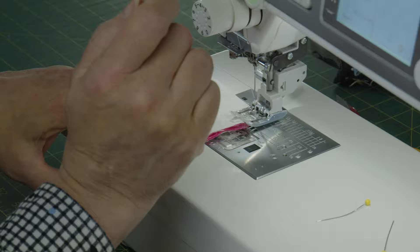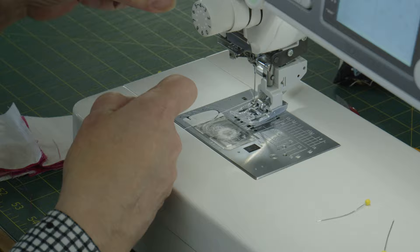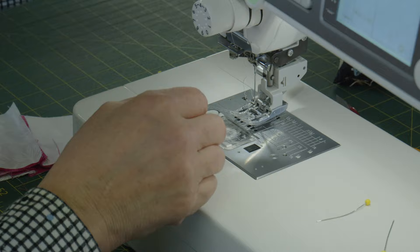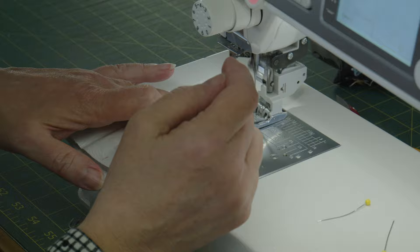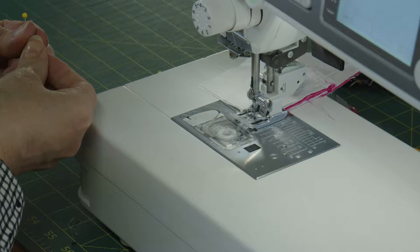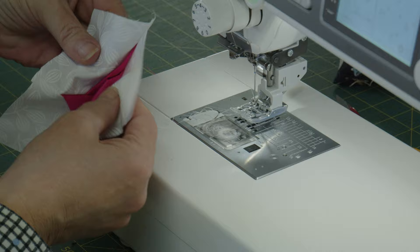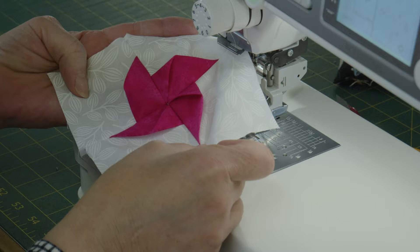Looks like we came unlooped — let's try that again. Make sure the seam is pressed snug together. Then give it a little press, but not too hard because you really don't want to lose all that three-dimensionality from your pinwheel.